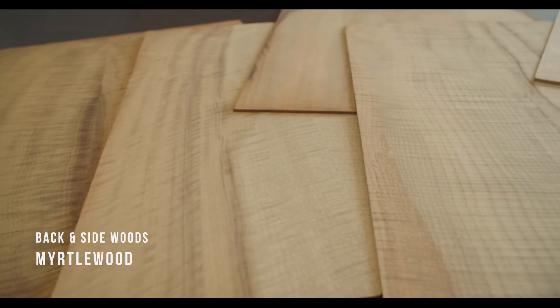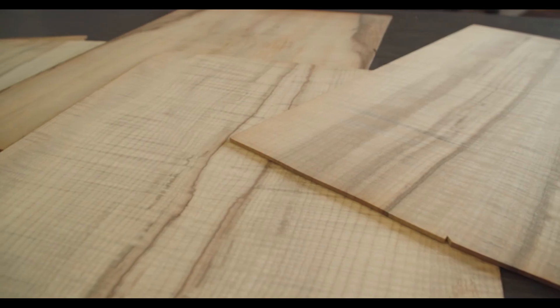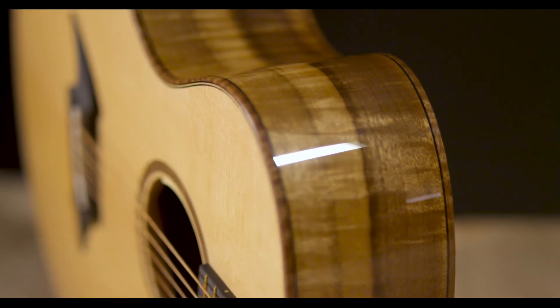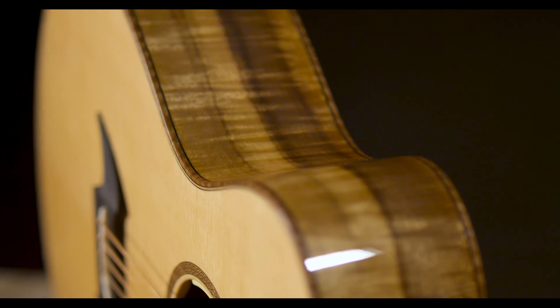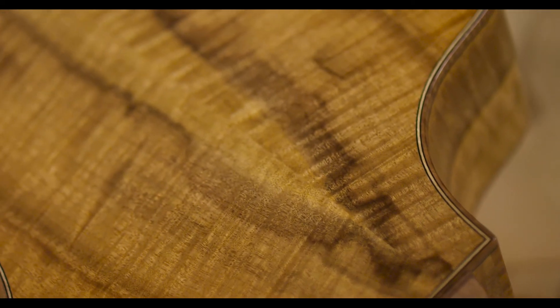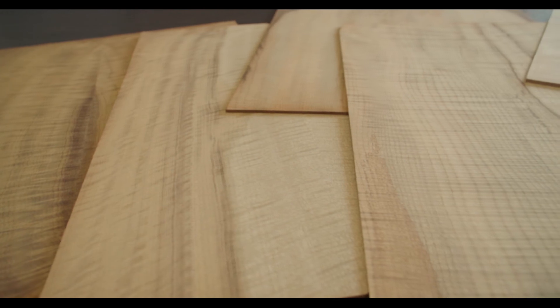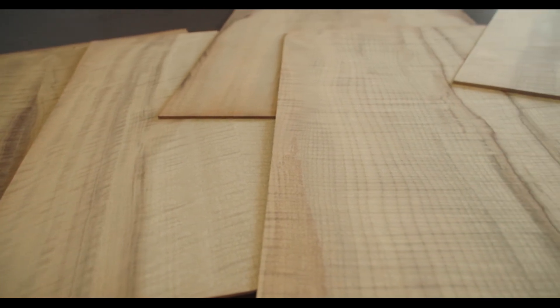Myrtlewood. Breedlove pioneered the use of native coastal Oregon Myrtlewood in its musical instruments. As a soundboard, it exhibits the same bold properties as it does on back and sides — namely, a new, unique voice combining the best elements of rosewood, mahogany, and maple, with versatile clarity, modern punch, quick response, and a truly individual look.